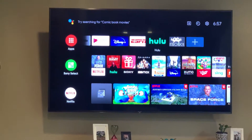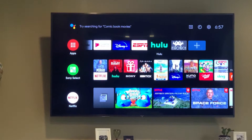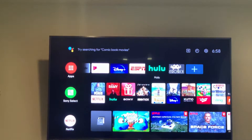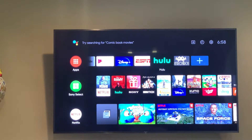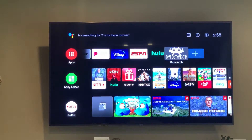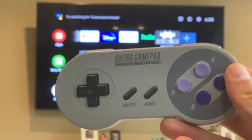I'm used to Roku TVs and stuff, but I started playing around on the App Store and you can get a bunch of games for it. Then I saw RetroArch, so I knew I had to give it a shot. I already paired the Bluetooth controller to it.